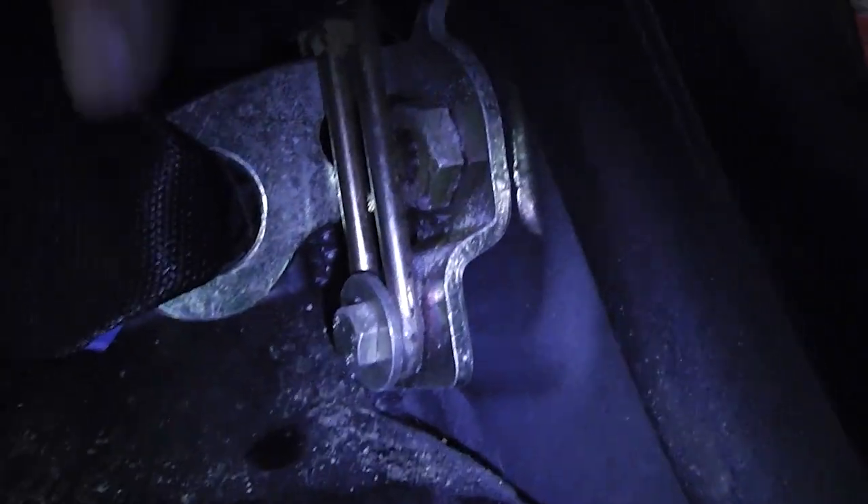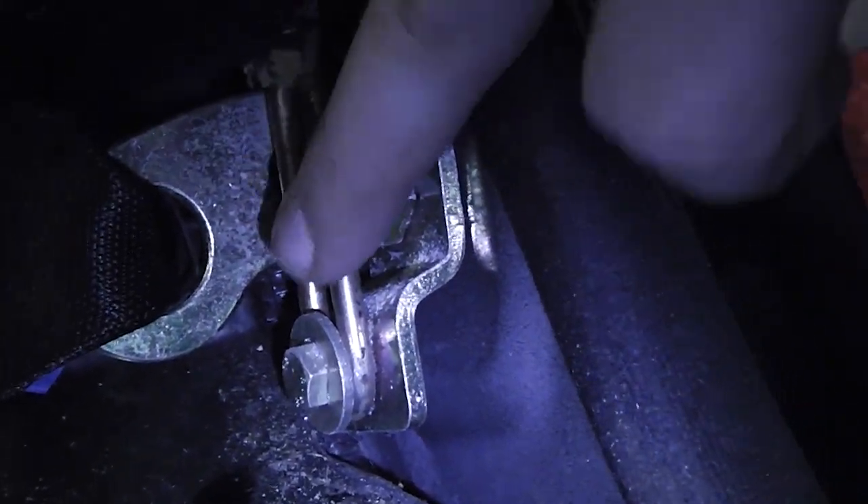To remove the backrest, there are three screws — one over here, one in the middle underneath the seat, and one on the far side. Remove those three and then lift the seat up and out. Mercedes makes this too easy — just up and out it goes.